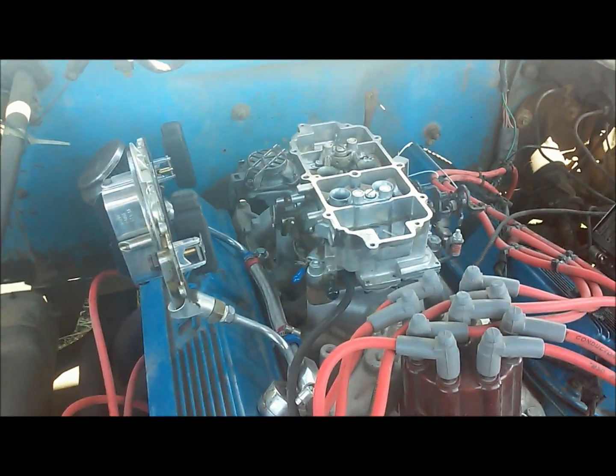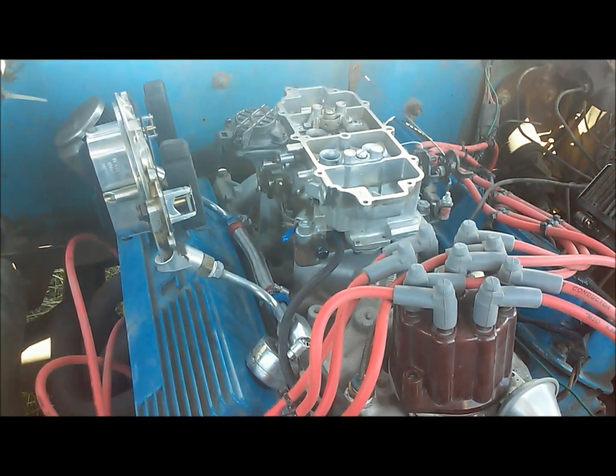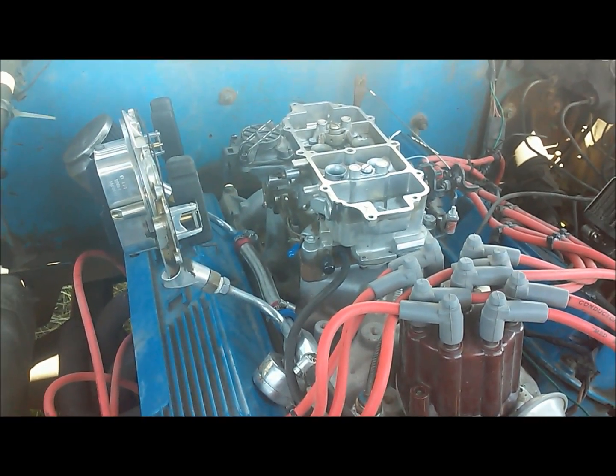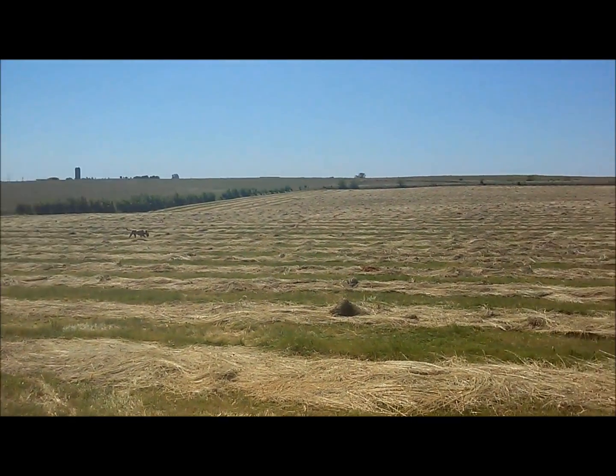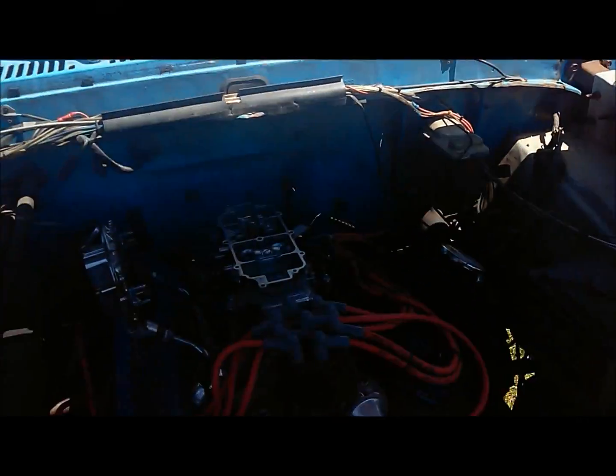I got the old Summit carburetor apart on the '74 F100, and it's reached about 95 degrees today in old Iowa, so it's time to put the summer jets back in.